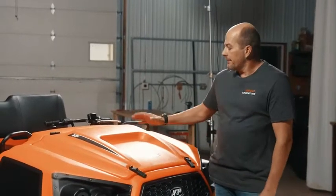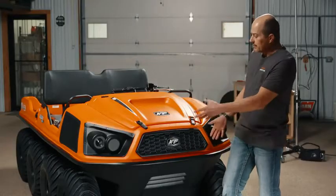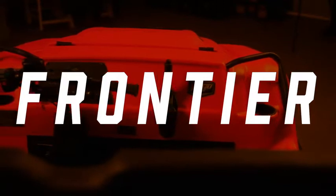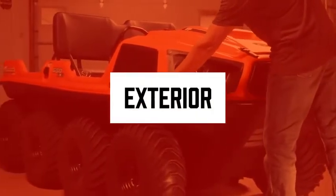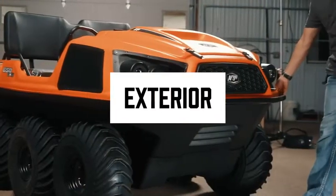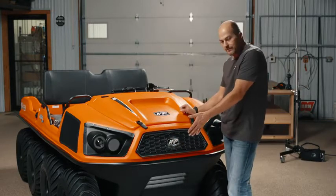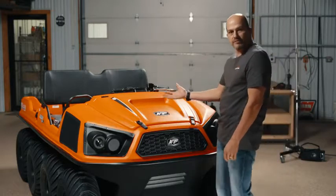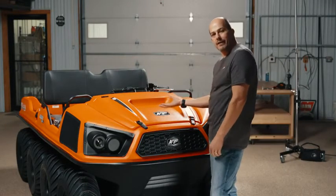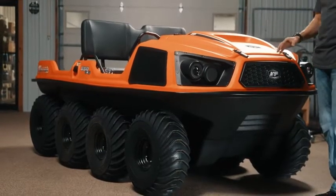I'm Fritz with Argo Adventure, and we have an 8x8 Frontier 650 in a 2021 model year that we're going to take a good look at today. Let's start off with dimensions. Outside bumper to outside bumper is going to be just under 5 feet. Front bumper to rear bumper is going to be just under 10 feet for length. Total weight of this vehicle, it has a dry weight of like 1,195 pounds, so you're going to come in about 1,250 pounds once it's ready to go on the road.